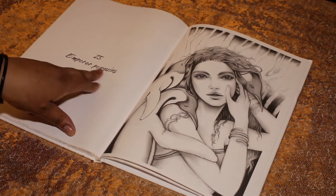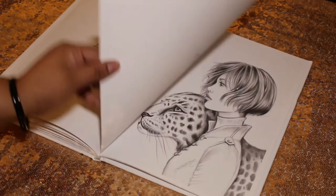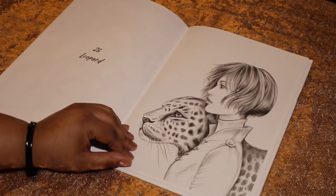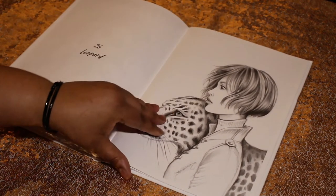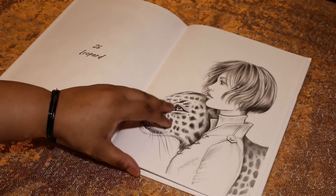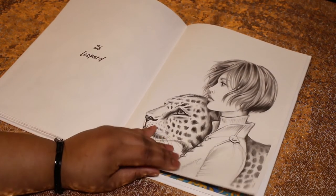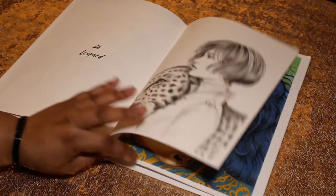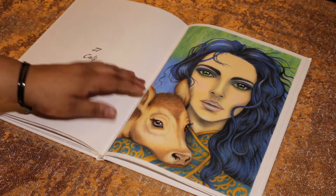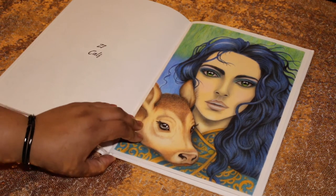Number twenty-five is Emperor Penguins. Number twenty-six is Leopard. I like that some of the images don't all have long hair — even though I love to color long hair, I like to wear it short too, so yeah I'm gonna do something real cool with that.